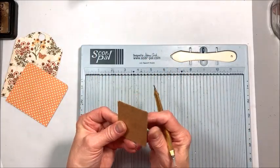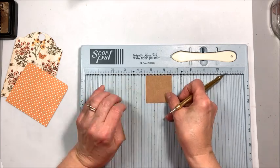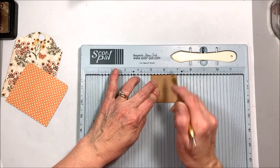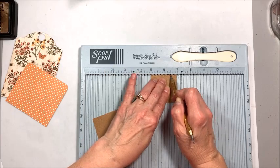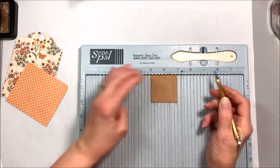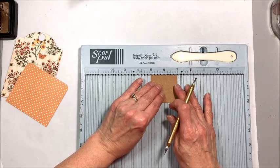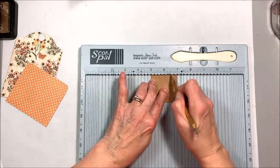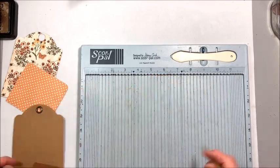You also have two two-by-two squares of good heavy craft cardstock. Put these on your scoring tool and score at a half inch and then at an inch and a half. You just want a half inch score here, then go an inch — these are going to be the sides of our pocket.